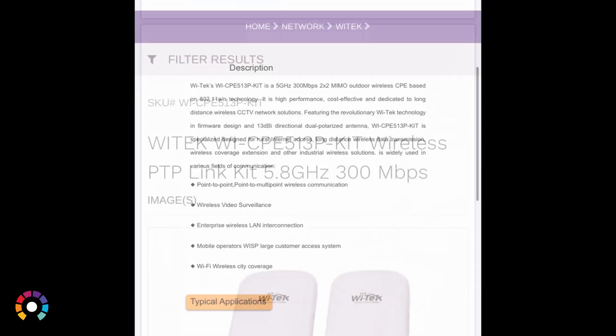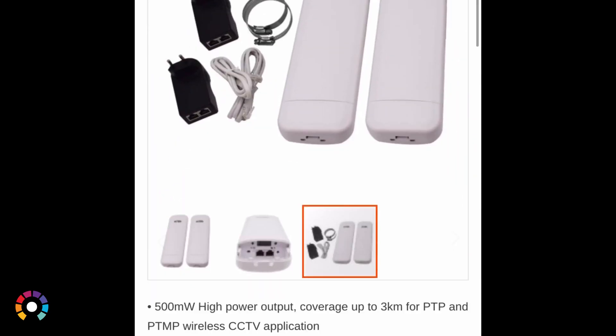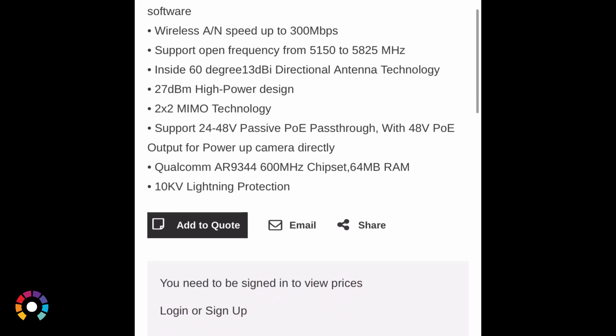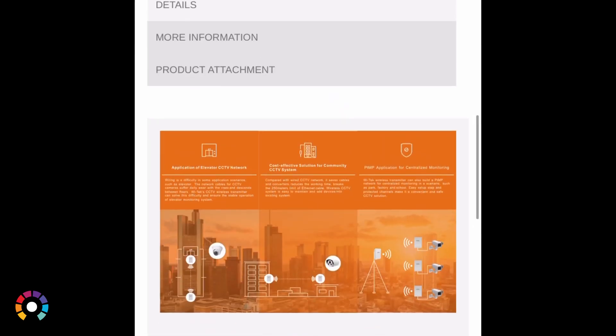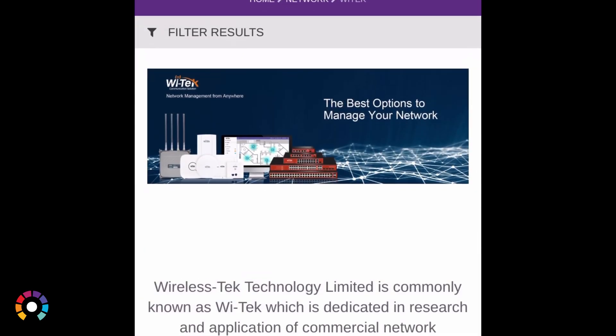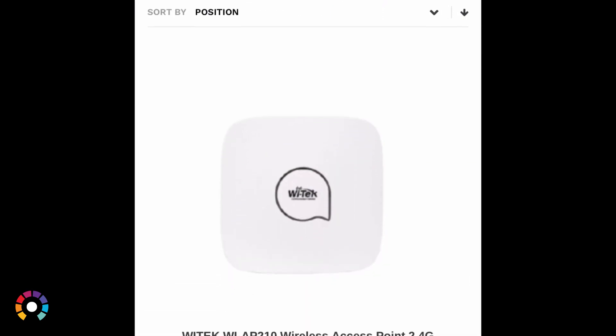For more information or the full spec list, please see our website — we've got the PDF attached to the product with all the full specifications. Also, if you've got an account on our website, you'll be able to see the pricing and order one, as these are now available and on the shelves at MassDigital.